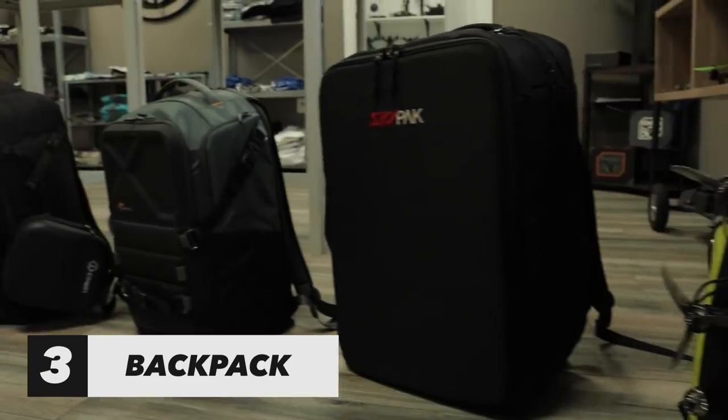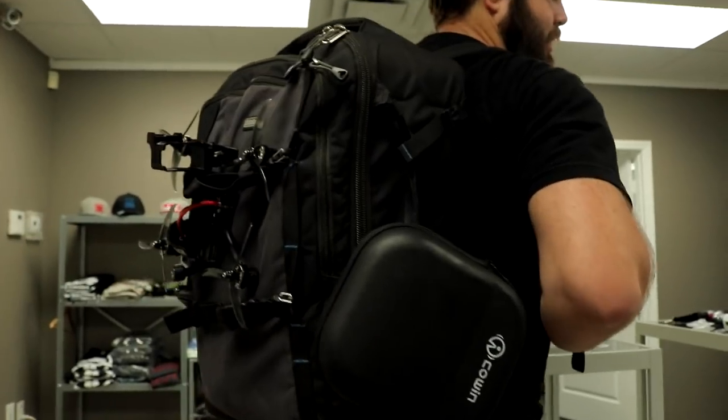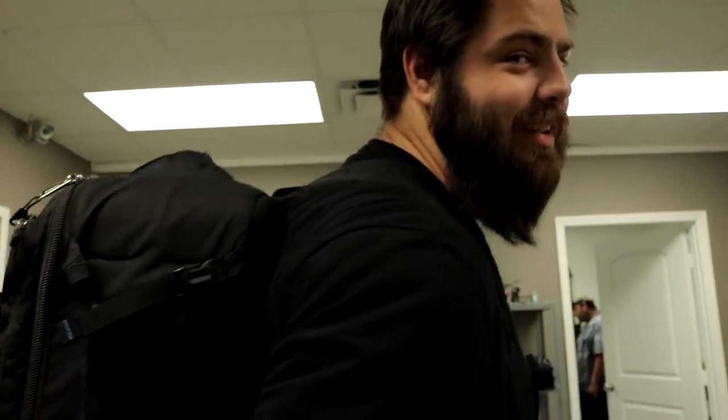Number three on the list of essential accessories is a backpack. Don't be that guy that shows up to the field with a Tupperware container. It doesn't have to be an expensive backpack — you could go out and buy a nice $200 backpack. I use the sky pack because it has a lot of room and tons of stuff can fit in there. You've got to find one that has all the little loopy things on it so you can hook all your drones to the outside of it.